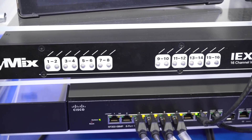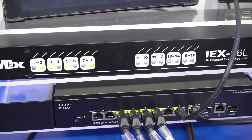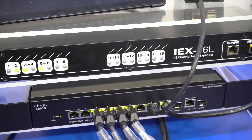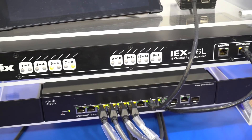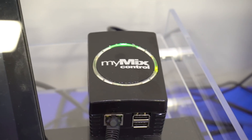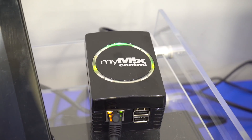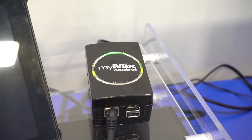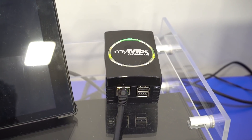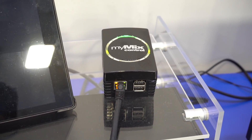How many channels are on this one? This is 16 channels — 16 mono, or 8 stereo. And then you have MyMix Control, which via PC, your phone, or an iPad you can control and upload functions, lock functions. Sometimes you don't want the musician to have access to everything, so you can lock everything.